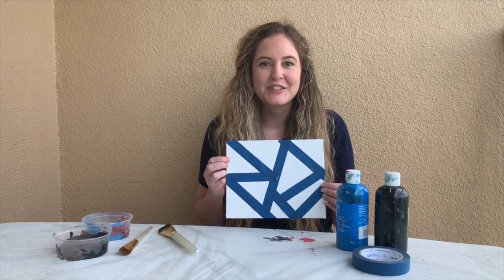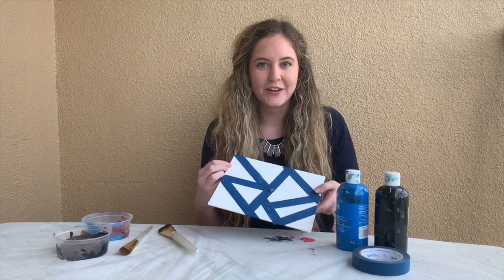Once you've created your lines using your tape, it's time to fill in with color. Since I'm inspired by Pearl Fine's Globetrotten Blue, I'm going to be using black and blue.